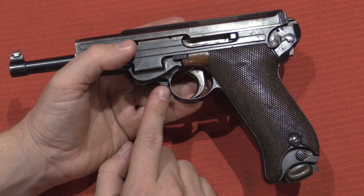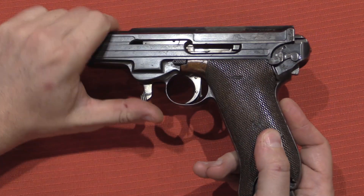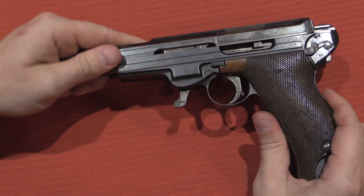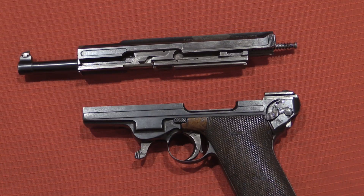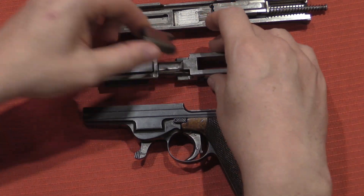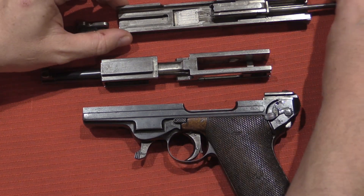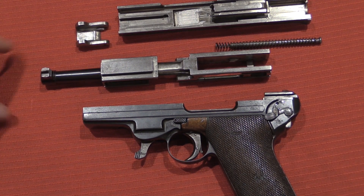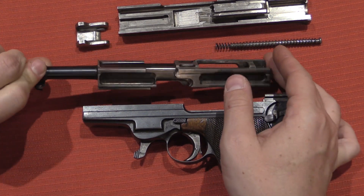Disassembly is extremely simple. There is a disassembly lever just in front of the trigger guard. Pull that forward, then pull out the magazine, and the slide just comes right off the front of the frame. We have our internal piece and our locking wedge right there. The machining on this is pretty intricate and very nice. The pistol runs very smoothly.